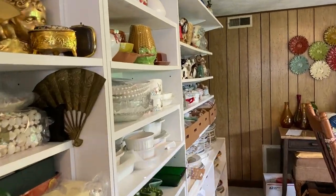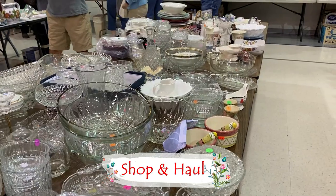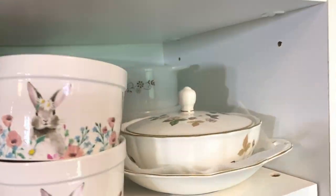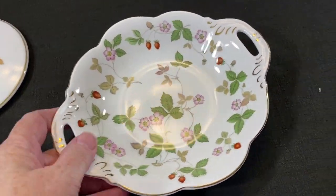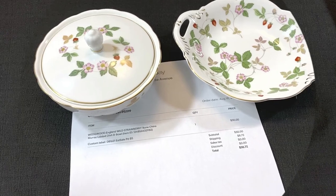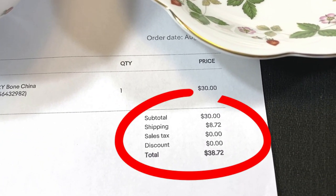Wedgwood made in England, Wild Strawberry is the pattern. We just bought these two Wedgwood pieces — you can see the little strawberries there. We paid $5 for both pieces at an estate sale and they sold for $30 plus shipping.